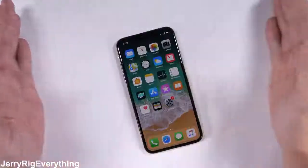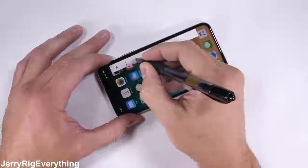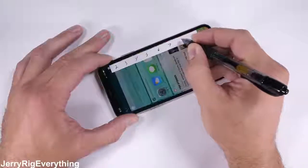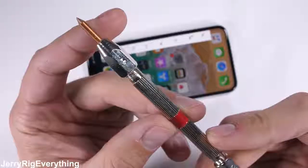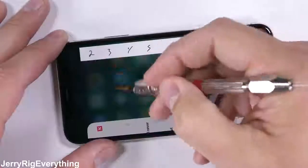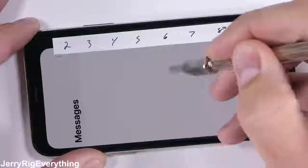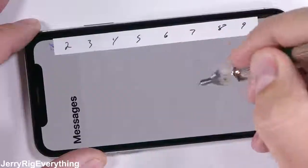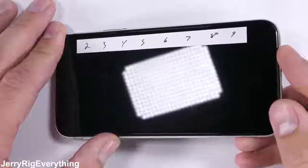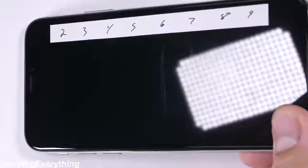Starting with the scratch test, this brand new Super Retina, top of the line, one of a kind HD OLED display is the same one that some Android phones have been using for the past 7 years. I'm scoring the surface with a set of Mohs hardness picks to see how scratch resistant the glass is. Plastic scratches at a level 3, and pure sapphire would scratch at a level 8 or 9. Most flagships these days scratch at a level 6, and that's exactly what we're seeing here with this iPhone X — a normal scratch at a level 6 and a deeper groove at a level 7.